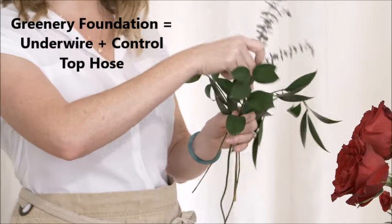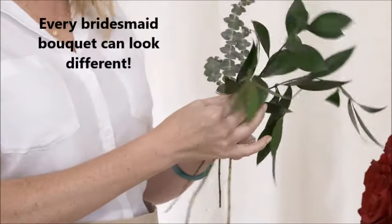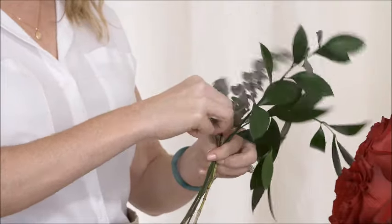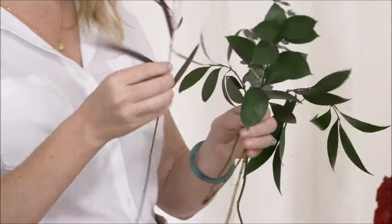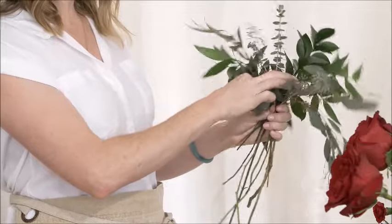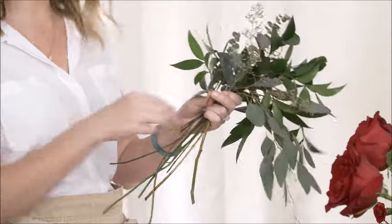Just like the bridal, we're going to start by creating that greenery foundation. It's not a bad idea — if your bridesmaids are going to help you, just show them this video and everybody can make their own. We're going to think of our hand as a vase. I like to have my greenery clean; the stems all clean, it makes it easier to work with. Just know the first one's going to take a while — it's always hard to get started. We're not going to make it quite as big as the bridal bouquet, obviously.